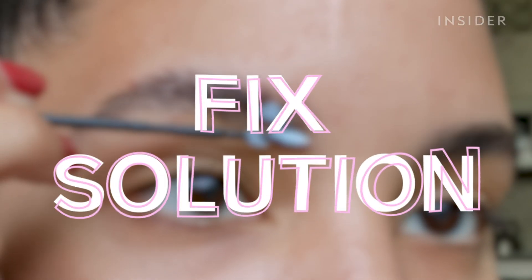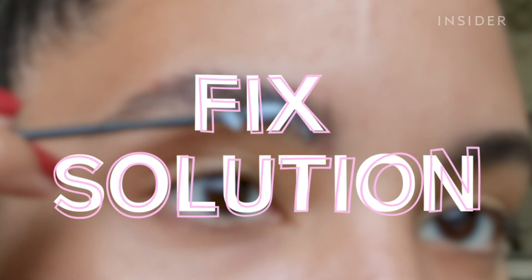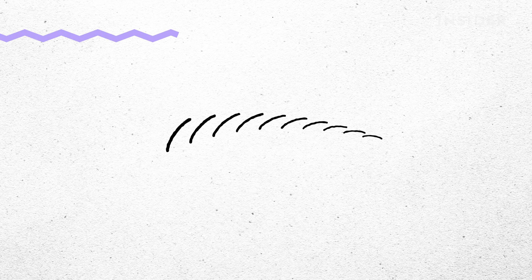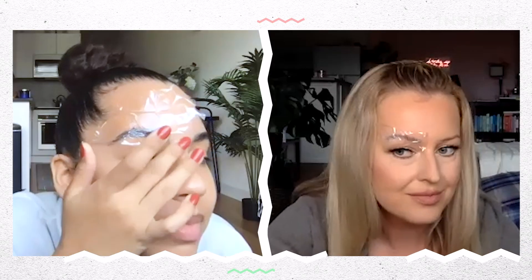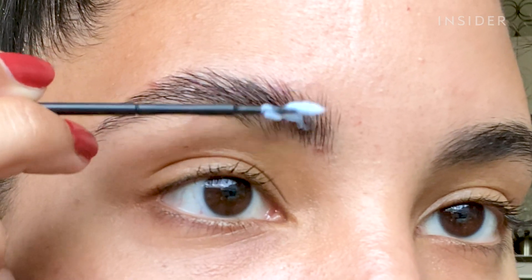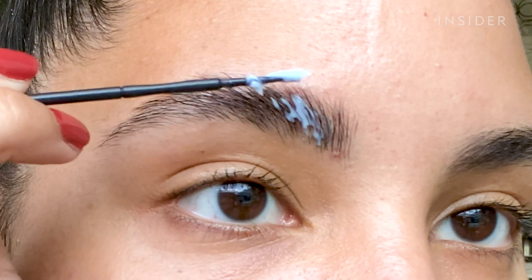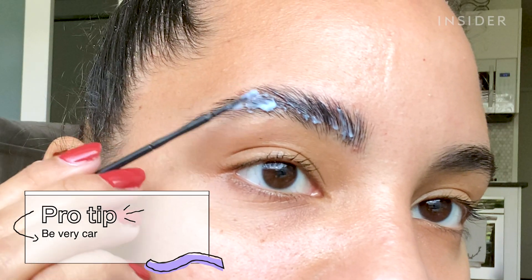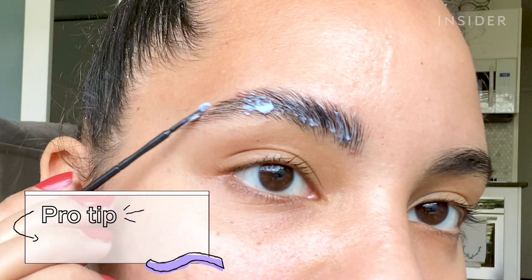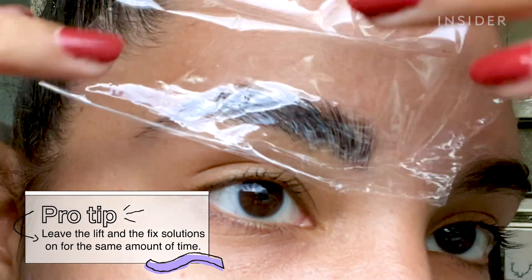The fix solution is what neutralizes everything — it tells the brow hair this is your new form, the shape you'll hold from now on. It's really just like a little baby perm. Be generous with this step because you want it to neutralize anything you missed, and again place it rather than pushing it into the skin. Leave this on for the same amount of time as the lift solution.